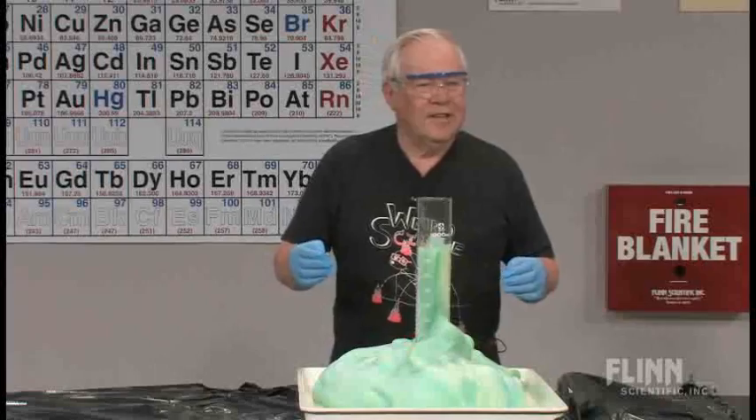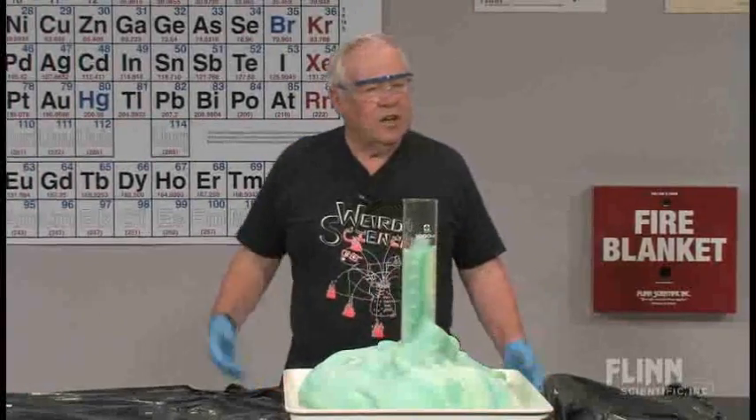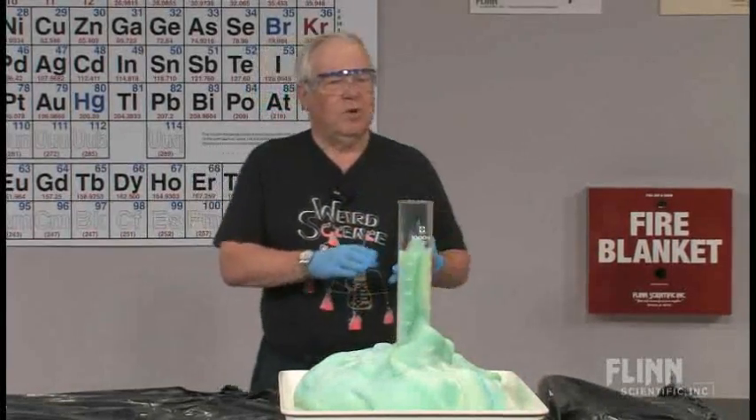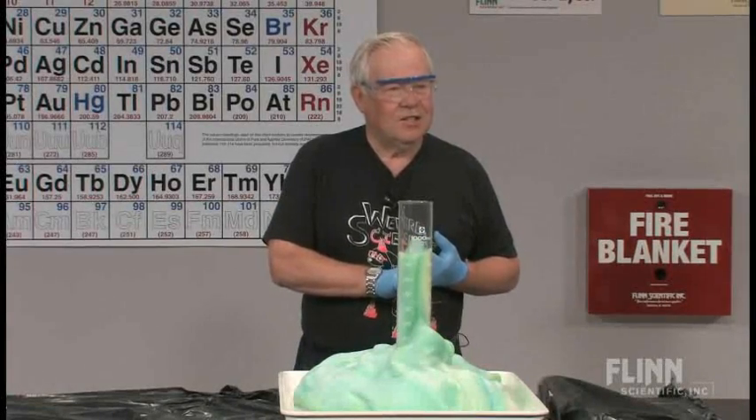The heat was enough here — you could see some steam come off when it started. So you can do it when you have exothermic reactions. You can do it when you have oxidation reduction, because this is an oxidation reduction reaction.